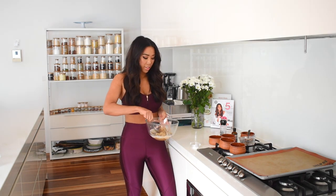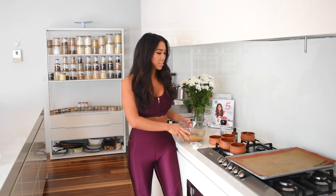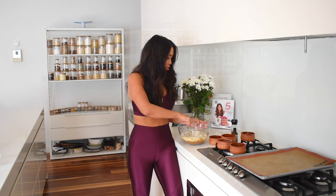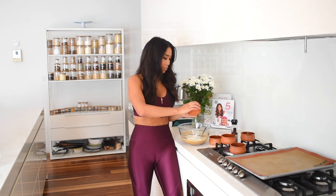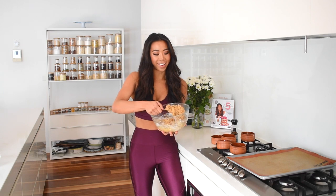Give that a stir until combined, then we can add our dry ingredients. I've got some protein powder here — I'm using a vegan vanilla protein powder, but you can use whatever you like. Stir that into a really nice dough.